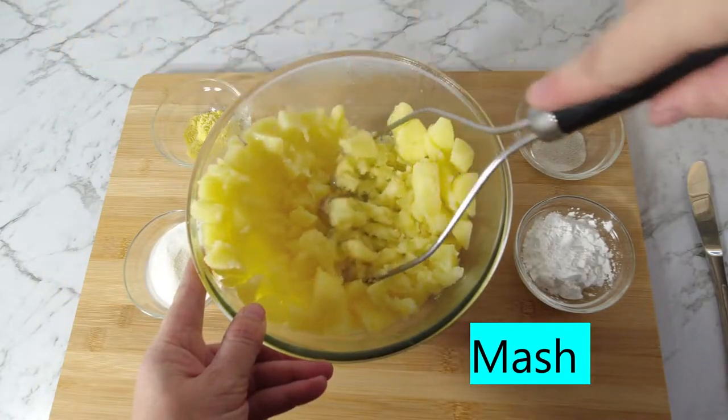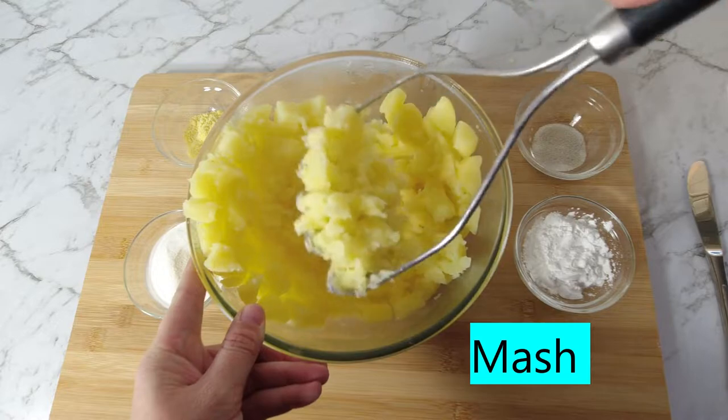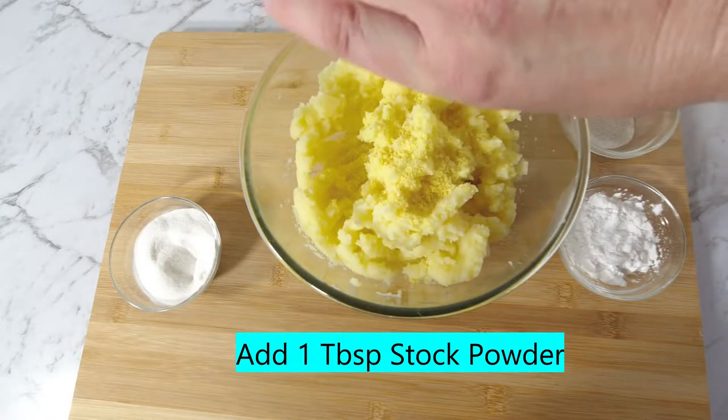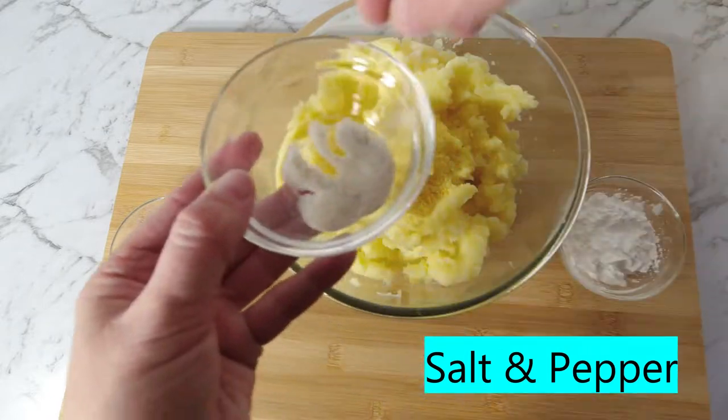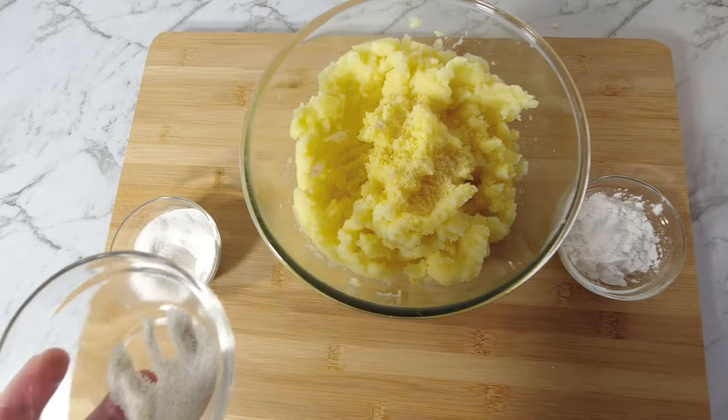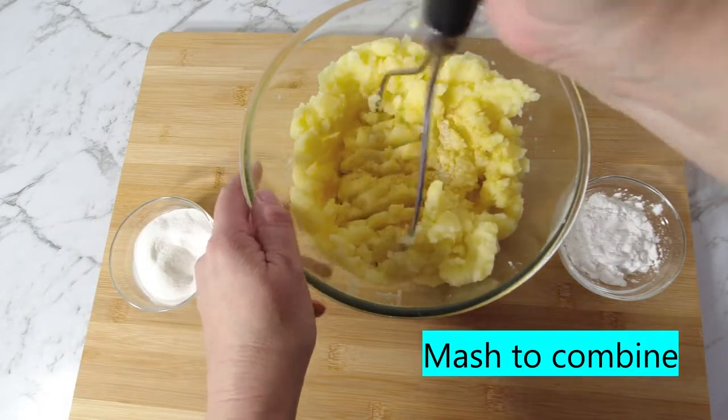Mash the potatoes. Add one tablespoon of stock powder, then add salt and pepper. Mash to combine.